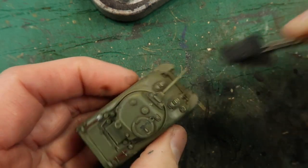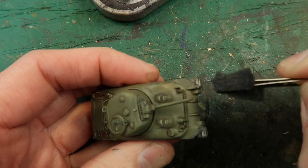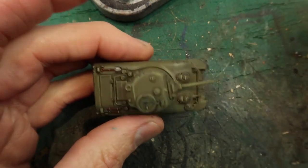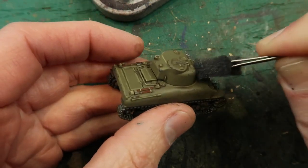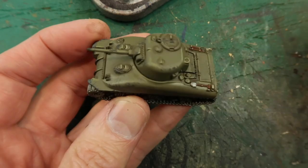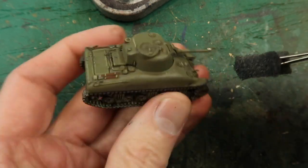Obviously on the bits that are protecting the treads you get a little more chipping at the front where little rocks and things are being thrown up. It's super easy but it gives that very realistic effect. Around the end of the gun barrel as well. Just keep stopping and looking at it thinking: have I done enough? I think you'll find less is more. What a difference that makes — whoever came up with this technique is a genius. It can be applied to so many models and it works so well.